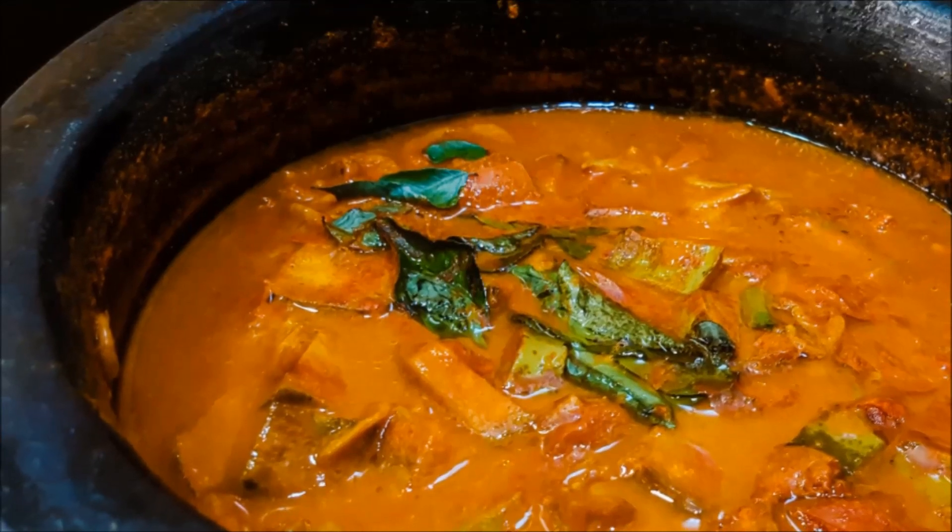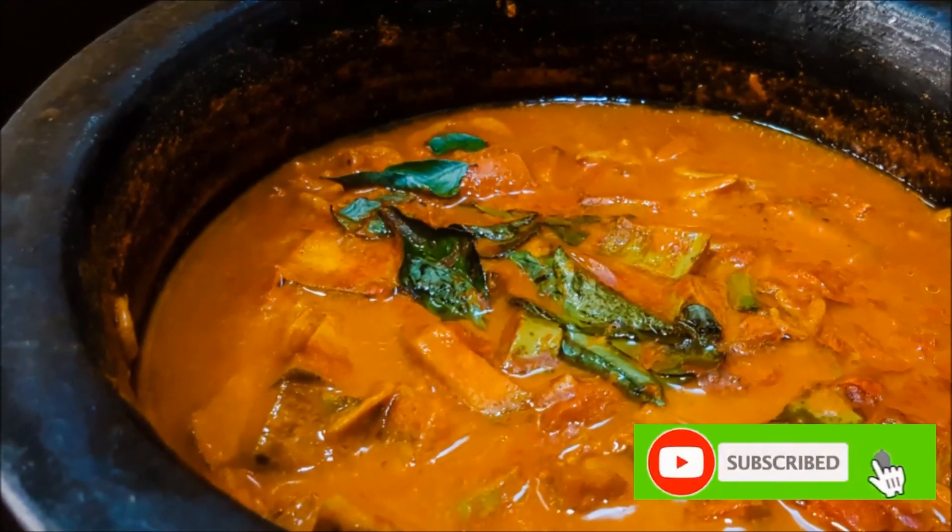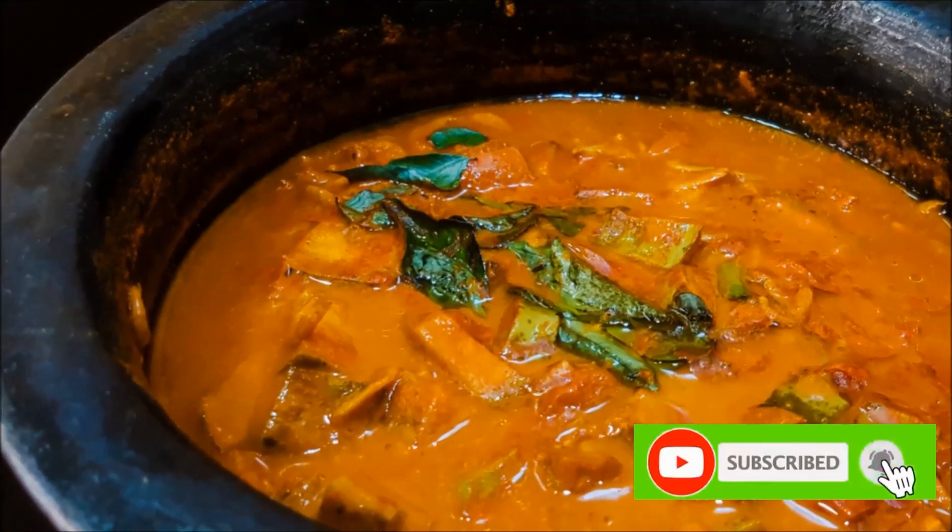Hi! Hello! We are prepared for a special recipe today. I am going to try this recipe today.